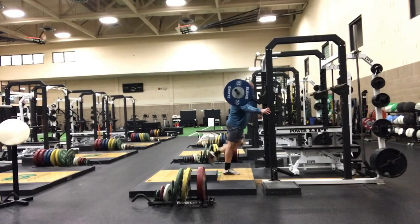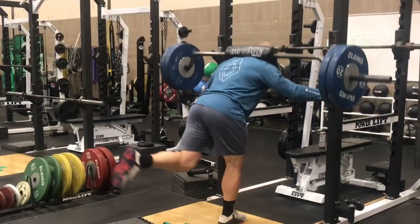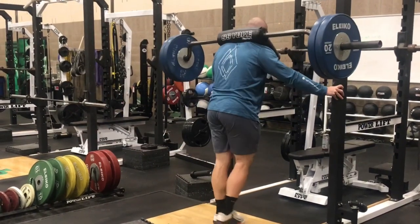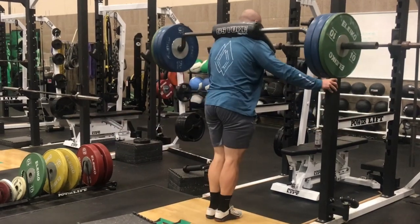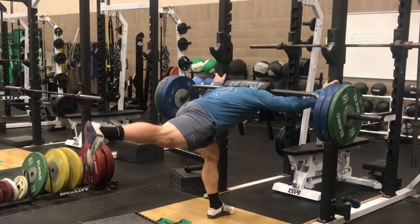The Hatfield single leg good morning is underrated. Comparing it to similar exercises like a single leg RDL or a single leg good morning with a barbell, the hand-supported aspect provides greater stability, allowing us to use heavier loads. And heavier loads provide greater stress, which can lead to greater adaptations.